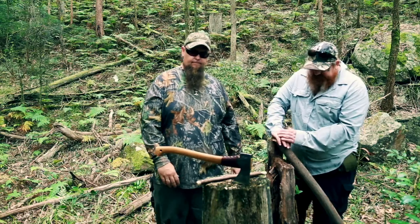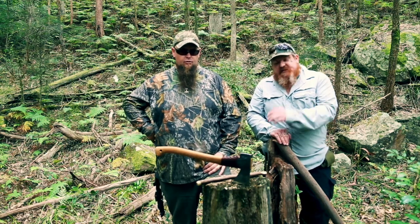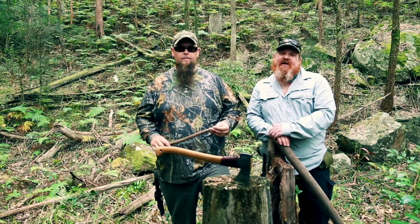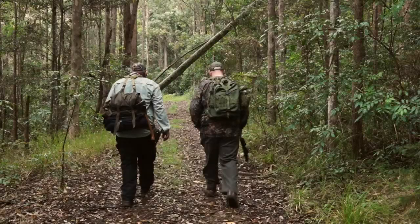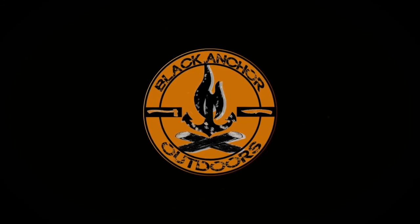Alright guys, so that's a big thumbs up from us. Thanks again for watching Black Anchor Outdoors — like, share, subscribe. Jump on and give us some feedback and messages — we're really loving the messages at the moment. Keep up with the comments, we'll speak to you there. Thanks guys, see you next time!